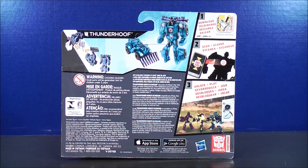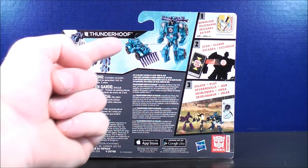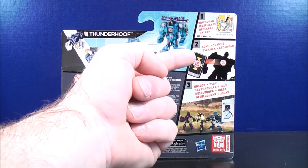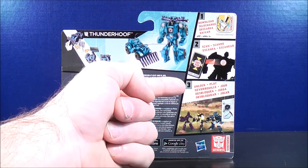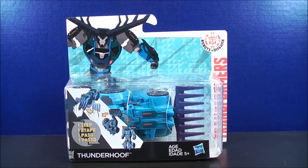So taking a quick look in the back, here it shows how to transform Thunderhoof in just one easy step. Here's Thunderhoof in his vehicle mode, here's the robot mode, here you can download the app, you can scan, and then you can unlock and play. So I think that just about covers it for the package — without further ado, let's get the One Step Thunderhoof out of here and see what he's all about.